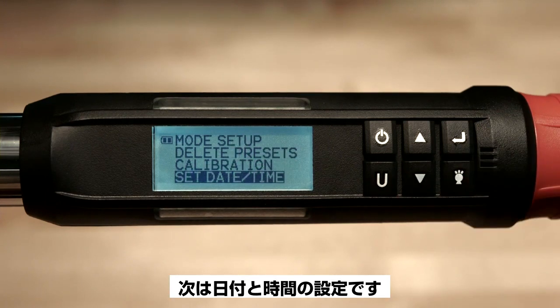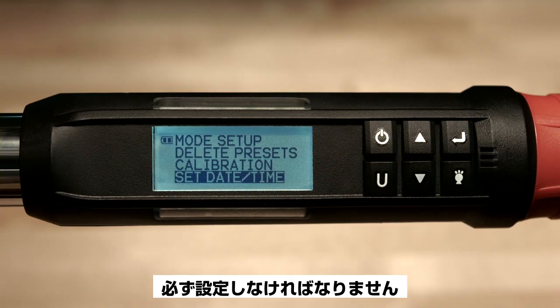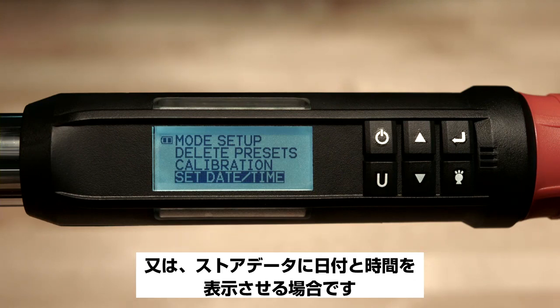The next item down is set date time. The date time must be set if you want to use the cal needed calibration reminder feature, or if you want the stored data to display the date and time.